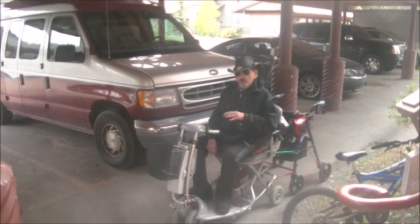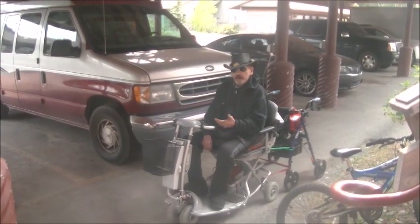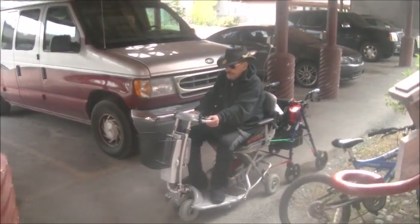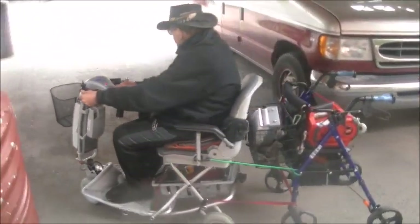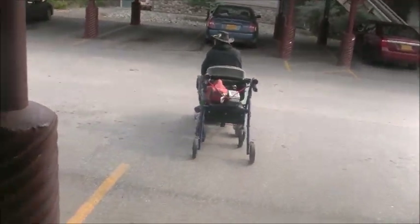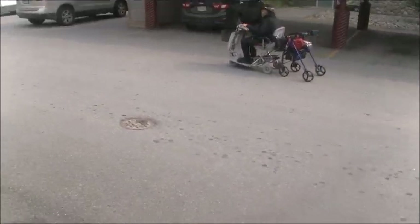So now we get to see how it goes, how fast it pulls it, and so forth. And here we go. Follow me out. Let me know if it's falling apart. I put straps on the bottom so it doesn't bounce up.